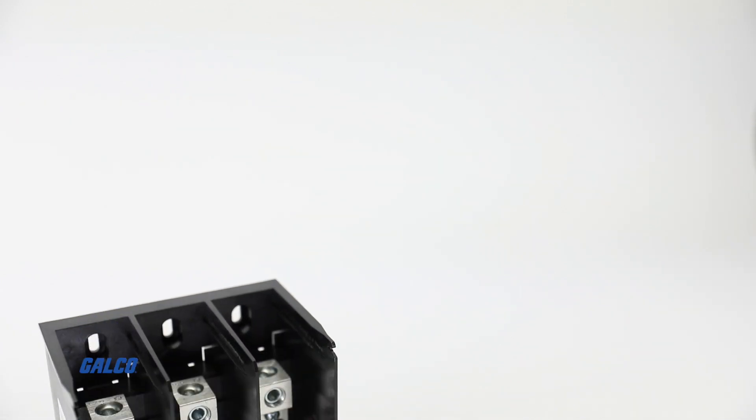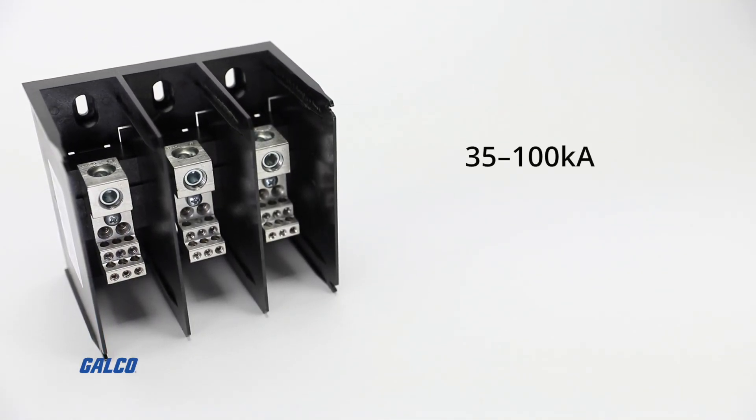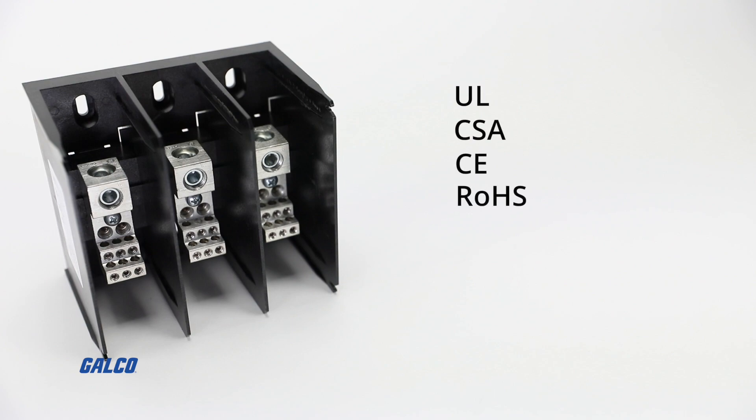Engineered to maintain a high short-circuit current rating of 35 to 100 kilo amps with fusing or circuit breakers, this product is UL, CSA, CE, and RoHS standard, making it suitable for any application setting.